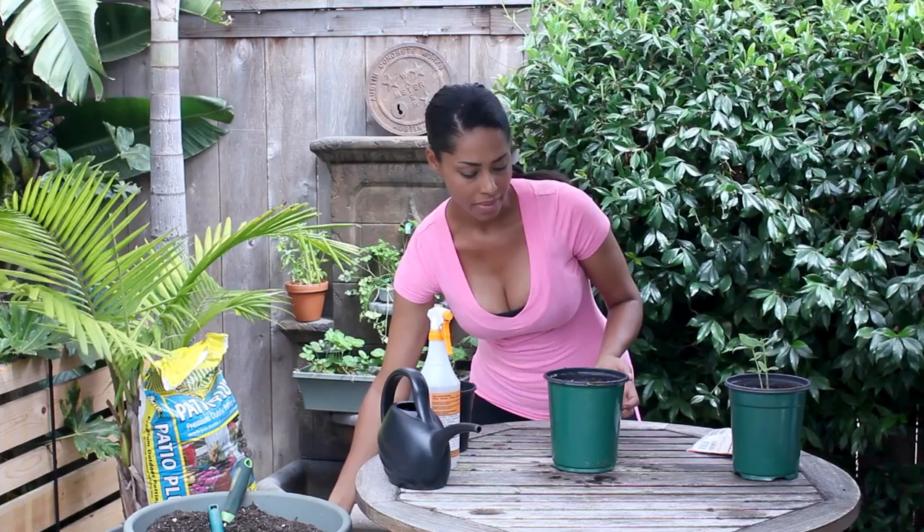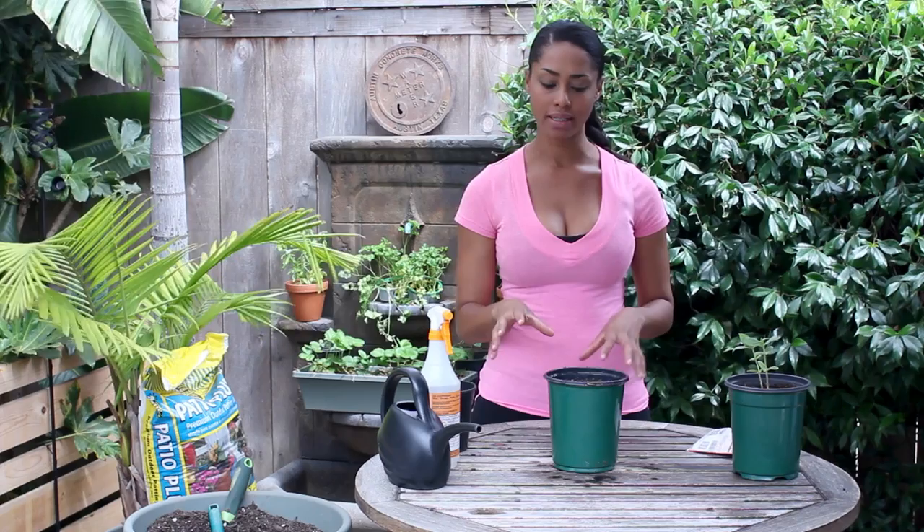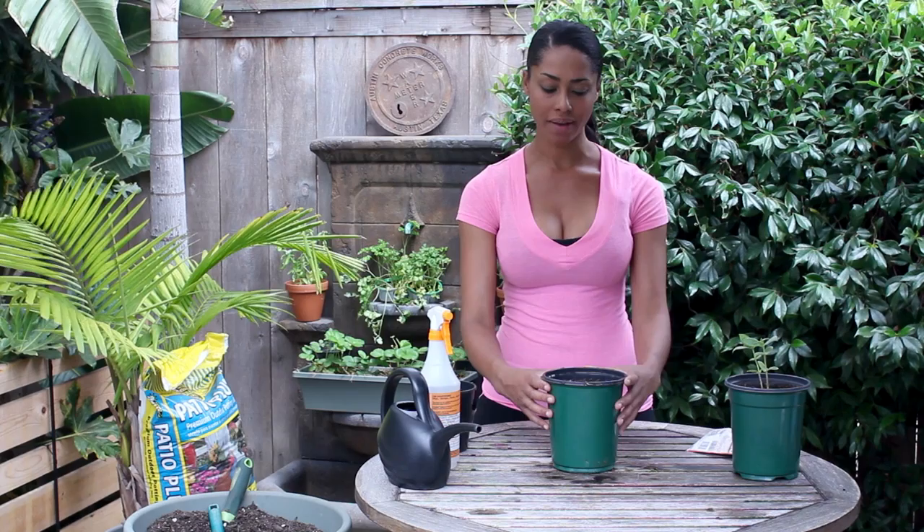You always want to make sure you use a pot that has drainage holes out the bottom so it can drain well. And if you're reusing a pot that you've previously used for something else, make sure you clean it out really well and sterilize it — this way you won't spread any disease between plants.